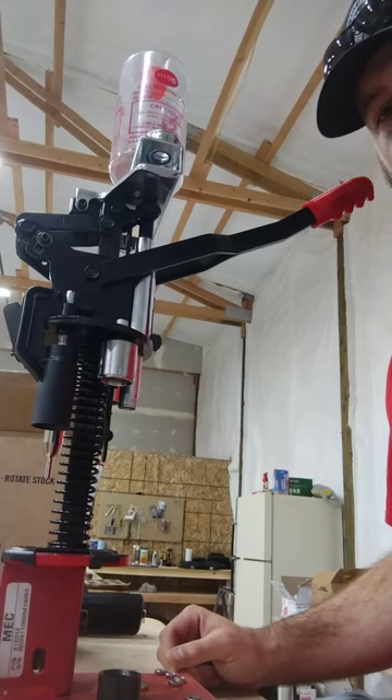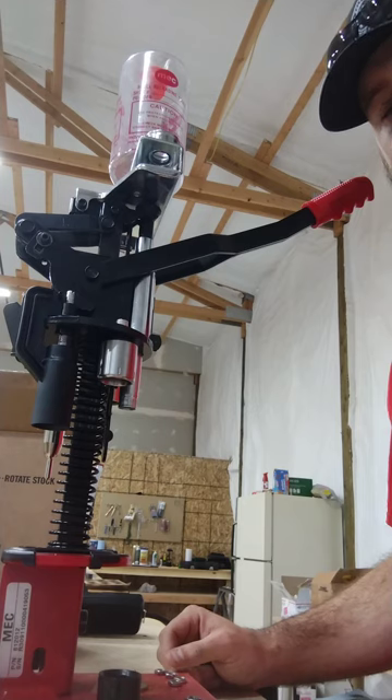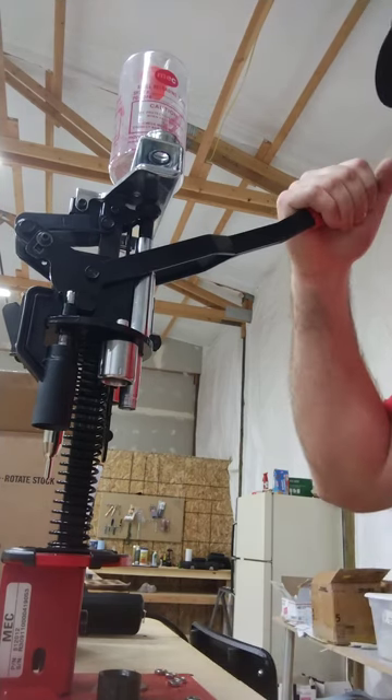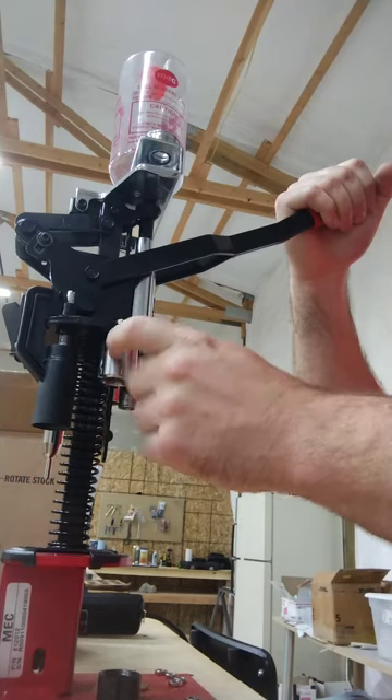Now we're on the other side of the bench at the press. I have roll crimp stuff on one side and fold crimp stuff on the other. I've got the OMV crimp starter.